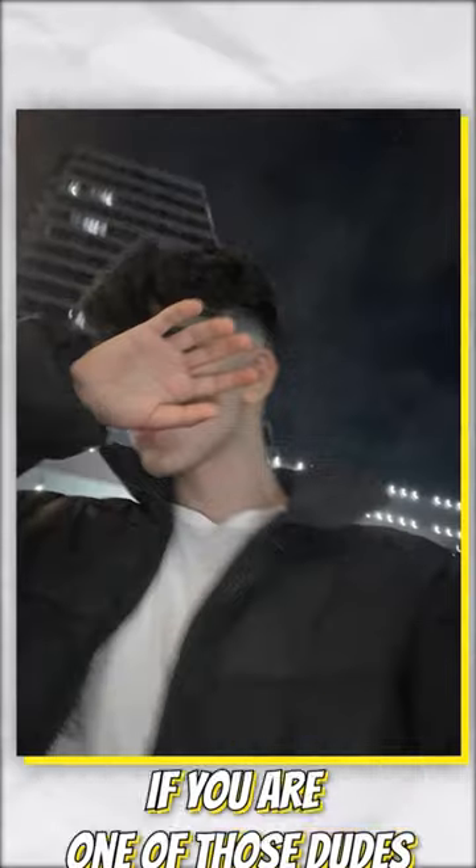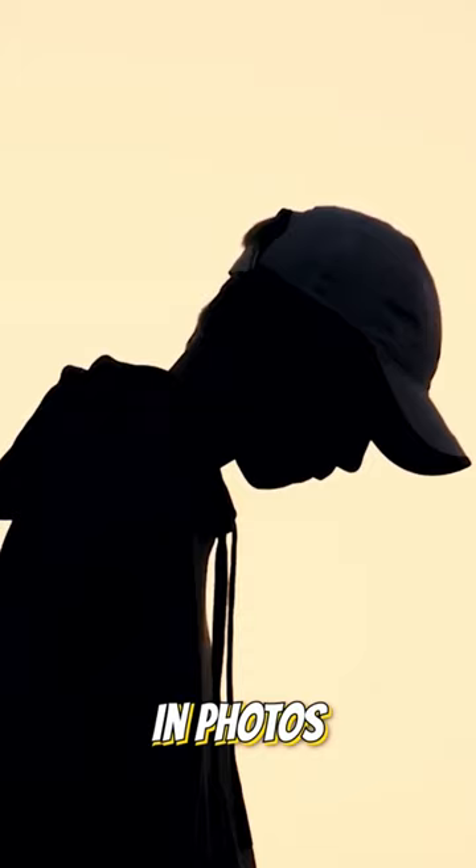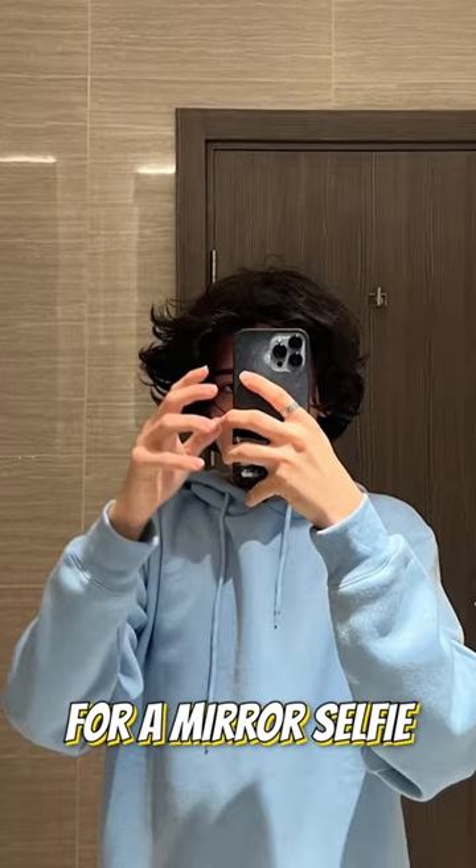The Face Hide. If you're one of those dudes who for some reason doesn't like to show your face in photos or don't feel confident about it, then you can try this pose. Hide your face with your phone for a mirror selfie, or cover your face with a book. Look at artwork on the wall, just look away, or hold something to your face like a coffee cup for a regular photo.